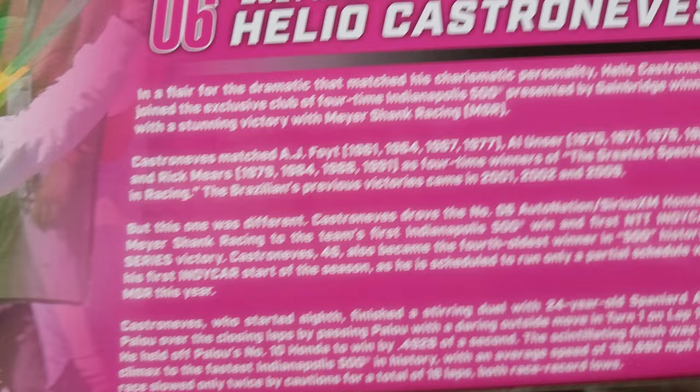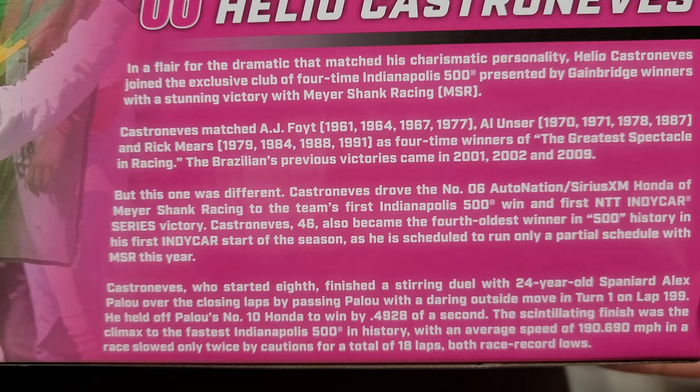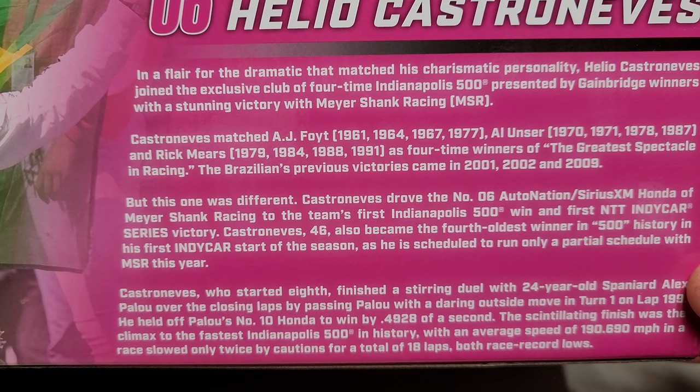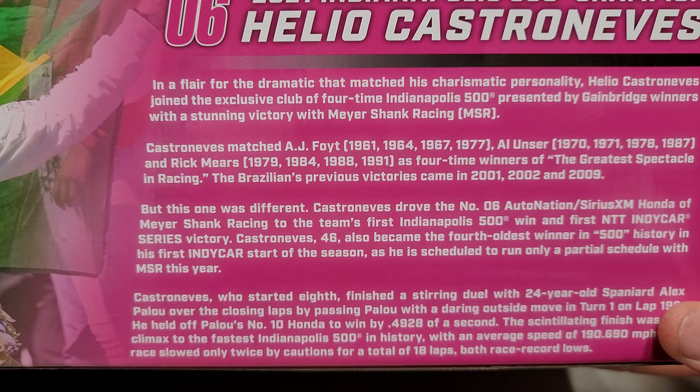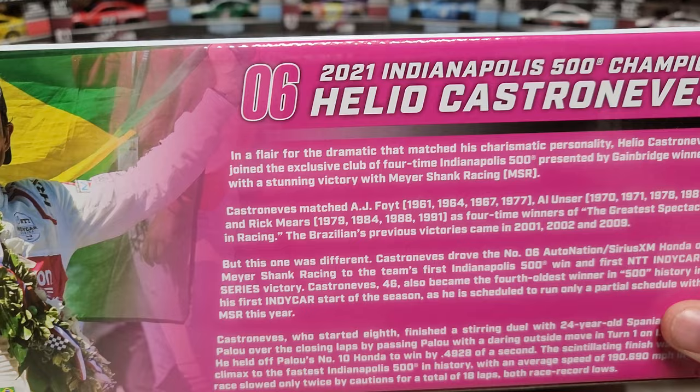The box says he tied Foyt, Unser, and Rick Mears at four wins. His wins were 2001, 2002, 2009, then a whole decade before his fourth — which is neat because Foyt did something similar, three in the first chunk then a decade gap. Unser was 1978 to 1987, and Rick Mears was the steadiest — 1979, 1984, 1988, 1991, almost three to four years apart each time. A neat little trend.